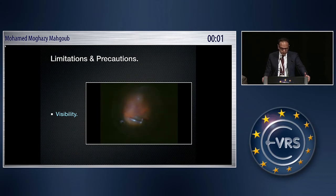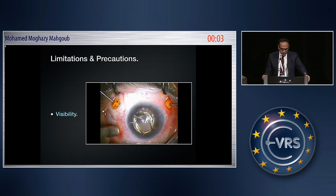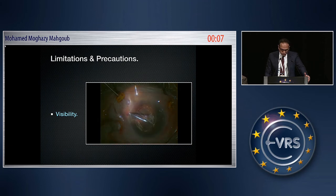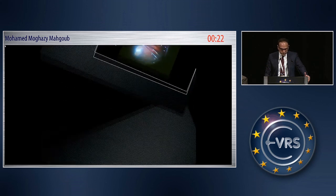Some limitations include visibility issues, especially in patients with an open posterior capsule, but this can be easily managed with viscoelastic and the view becomes excellent. As a precaution, the timing of the air-fluid exchange is crucial — it should not be done prematurely to avoid inducing peripheral breaks. The technique should begin after PVD and core vitrectomy, once the vitreous has been shaved to the posterior attachment of the vitreous base.